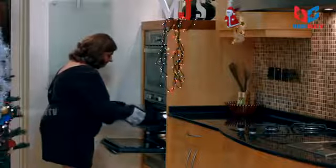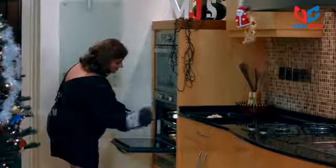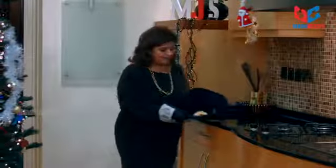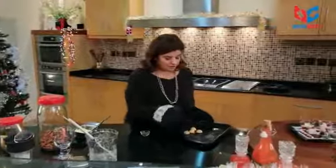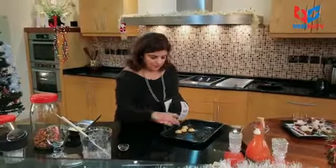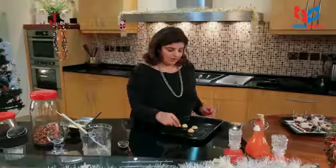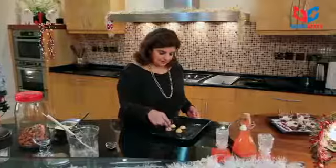Lovely! So in between the cooking time, after sort of halfway through, you add these chocolate chips, which I did earlier. You leave these for 15 minutes and they are nice and brown underneath as well.